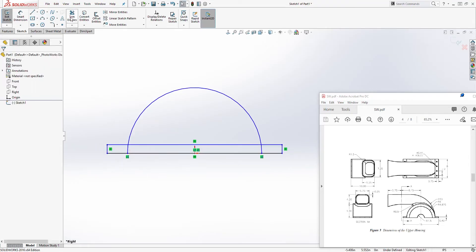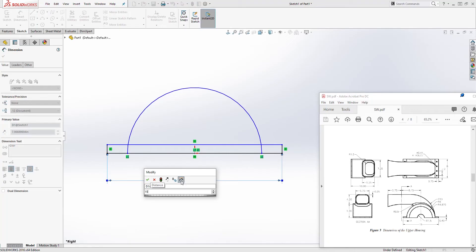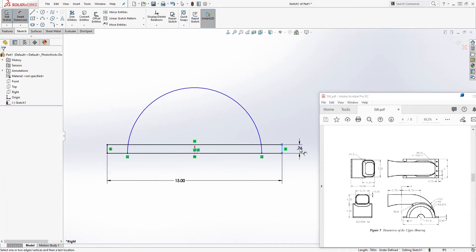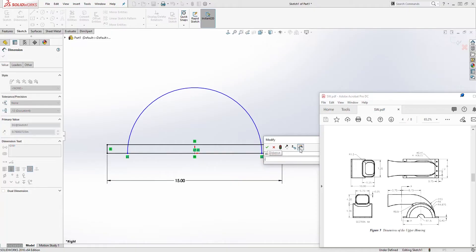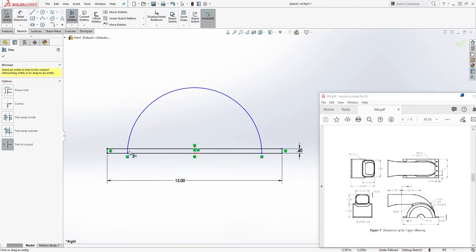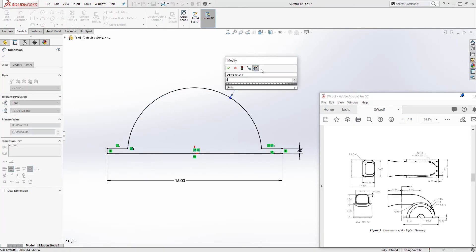Draw another line here. Now let's add a dimension down here — it's going to be 15 — and another dimension here which is going to be 0.4. Then trim the excess out. Add a dimension to the circle; it's going to be a radius of 6.